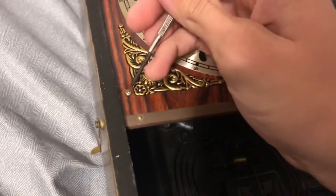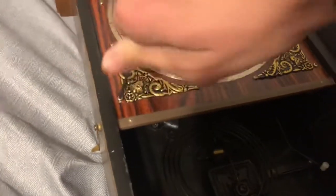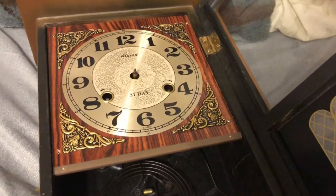You want to take the screws off. You just put the screwdriver in here and loosen all of them. This isn't exactly the best screwdriver to be using, but it gets the job done for the most part. Take one out and you basically do that to all four of these.